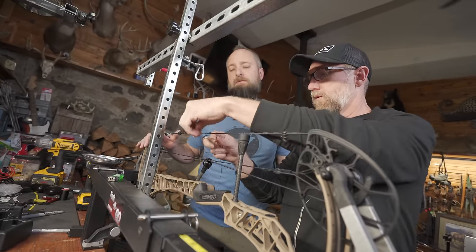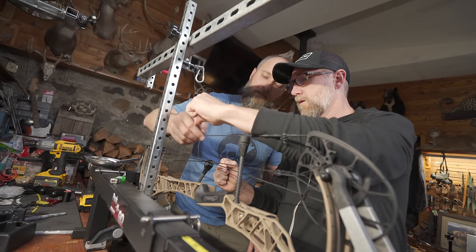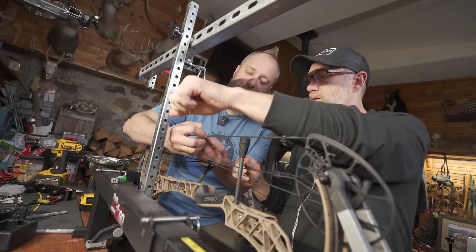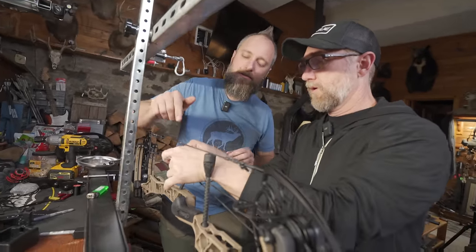One, two — give it a pull. Perfect, keep going. Nice, that's great. Pull it tight. Oh, you moved it. Okay. Now do the same thing underneath.